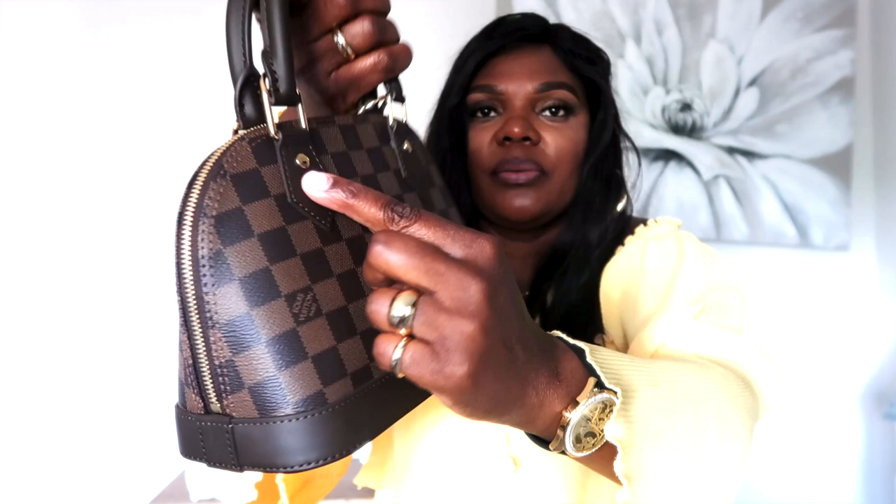The zippers are really good, the stitches are well put together. Trust me, you will never tell the difference between this bag and the original. As we all know, this is a replica bag, but it really stands out. Another detail of this bag is these little pins and buttons right here, and on the other side it has 'Louis Vuitton' written on it.